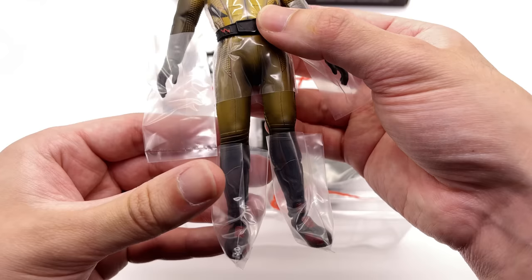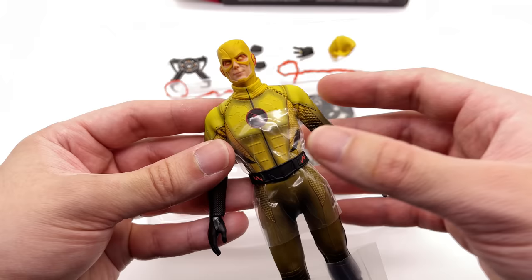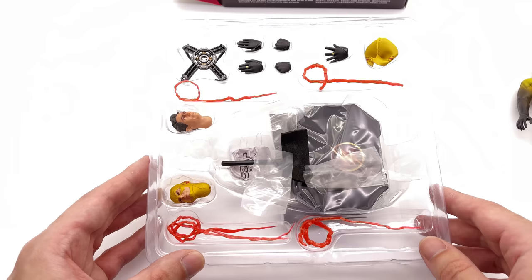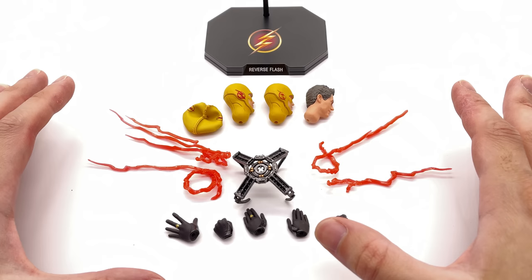Here he is, and first in-hand impressions — he feels pretty solid, like a mini Hot Toys figure. I'm no stranger to fabric-covered 1/12th scale figures; I have a bunch of Mezco releases, but I'm curious to see the differences between how Soap Studios does it versus Mezco. He comes with a tray of accessories, so we'll get everything laid out in the lightbox and take a closer look.